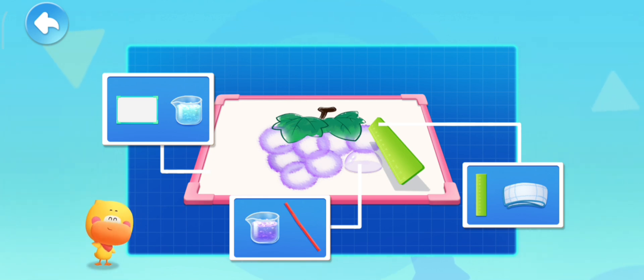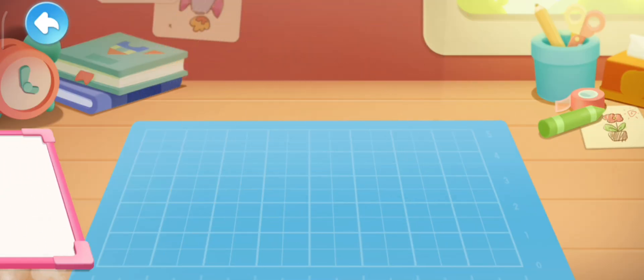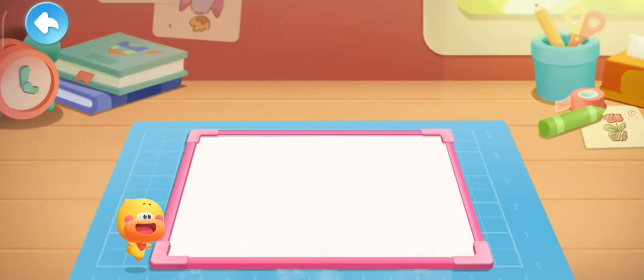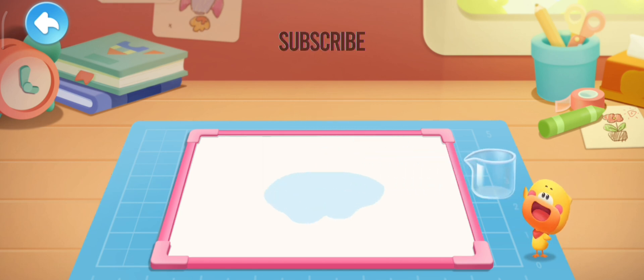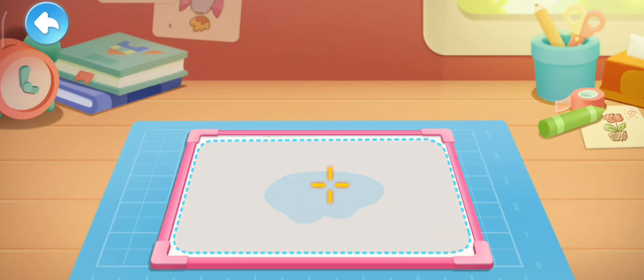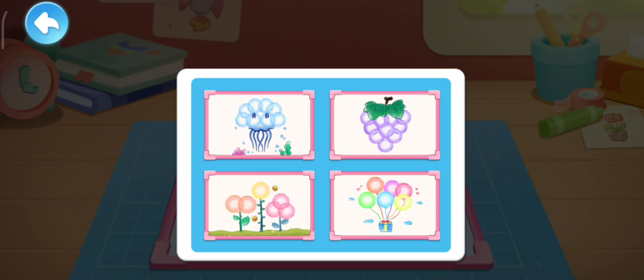Let's make it with Quacky! Pour the transparent bubble solution on the white board! Spread the bubble solution! Which bubble painting do you want to make with Quacky?